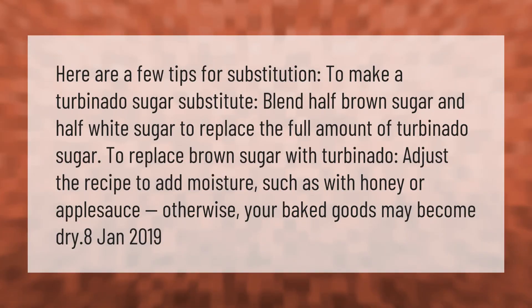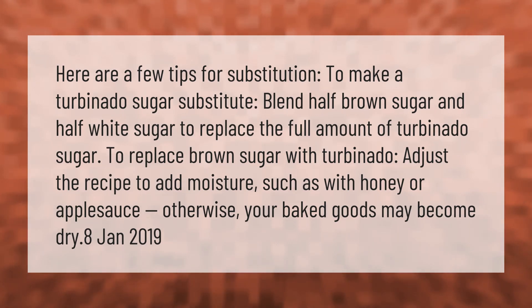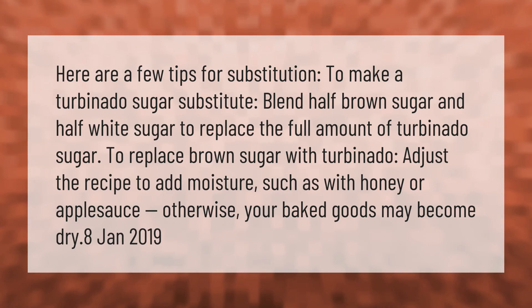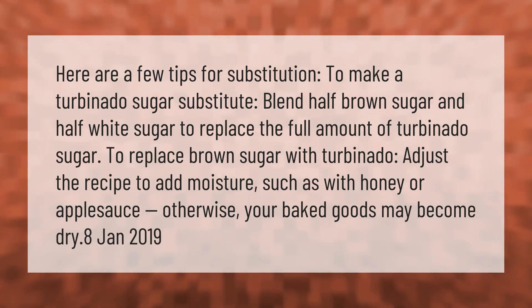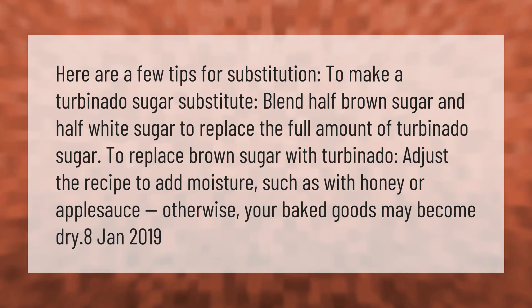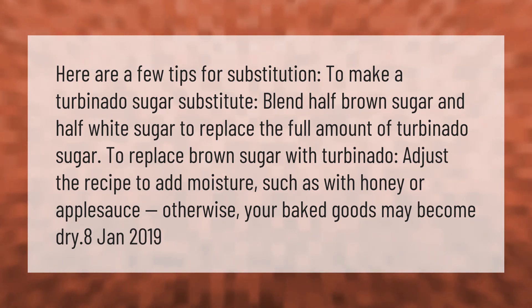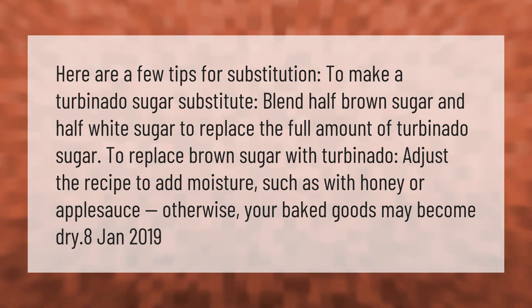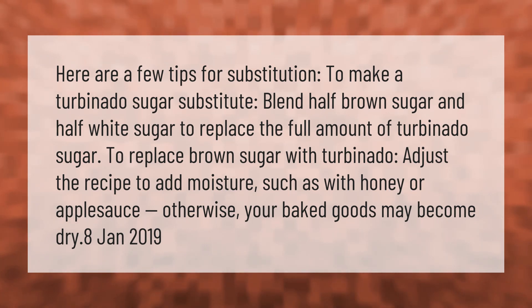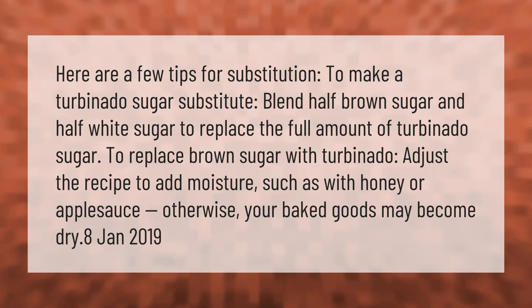Here are a few tips for substitution: to make a turbinado sugar substitute, blend half brown sugar and half white sugar to replace the full amount of turbinado sugar. To replace brown sugar with turbinado, adjust the recipe to add moisture, such as with honey or applesauce, otherwise your baked goods may become dry.